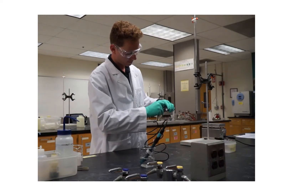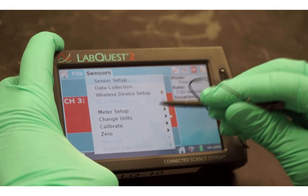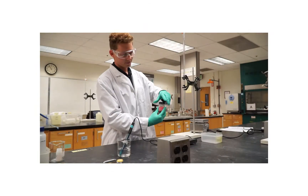Connect the sensor to the LabQuest; the sensor's pH reading will be displayed. Choose Calibrate from the Sensor menu and tap Calibrate Now.